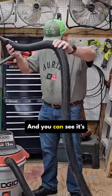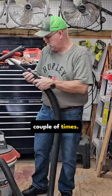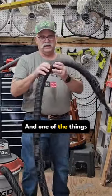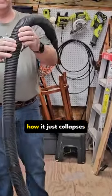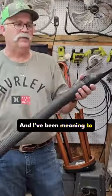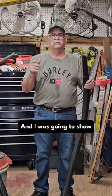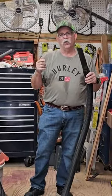This two and a half inch hose is kind of bulky — I've had to repair it a couple of times. One of the things I always hate is how it just collapses super easy. I've been meaning to replace it, and today I finally did. I'm going to show you what I'm going to replace it with.